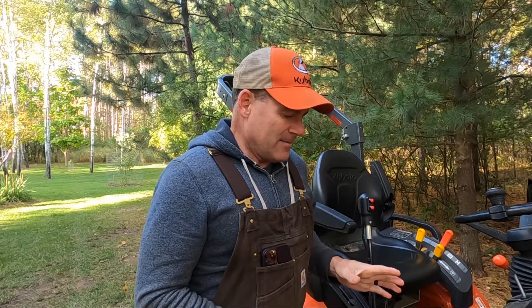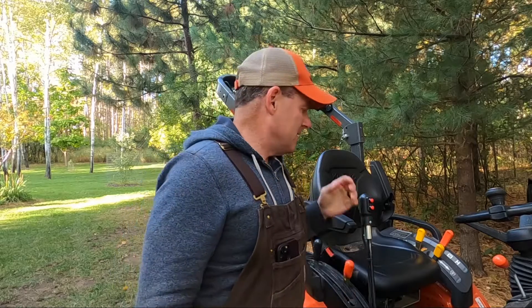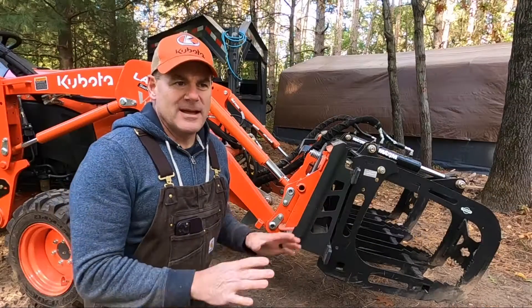I really like the Kubota branded third function valve for some other reasons — it's got hard lines which I think are better protection, and the valve itself is protected with a metal shroud. It does cost a lot more and they're hard to get, but I think it might be worth it. That was the first thing the dealership told me. The second thing has to do with curling and raising at the same time, so let's look at the front of the tractor and I'll go over that.